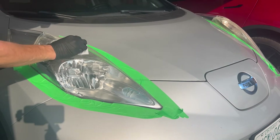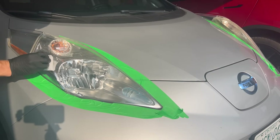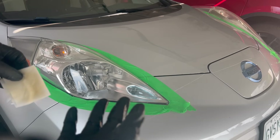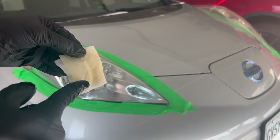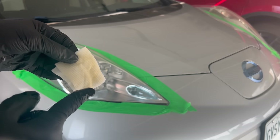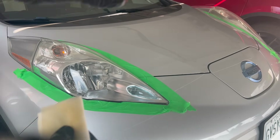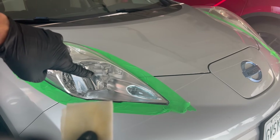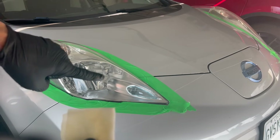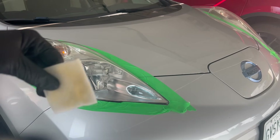Wow, I can already tell that it is removing some of that surface yellowing — that's amazing. I've gone ahead and done four wipes per side, and even my last wipe, the fourth wipe on each side, was yellow. So there was a lot of oxidation on these lights. I've partially closed my garage door, and I think you do want some ventilation because there is a heavy chemical smell. Let's move on to the next step.